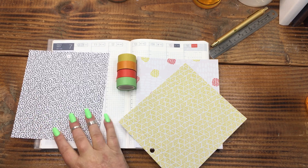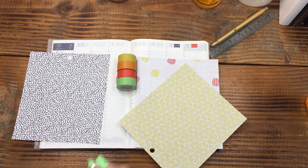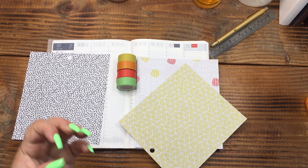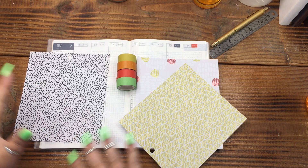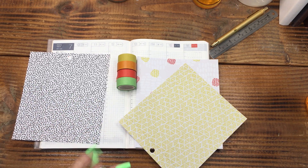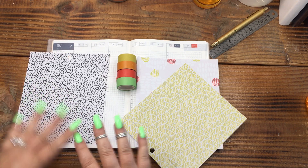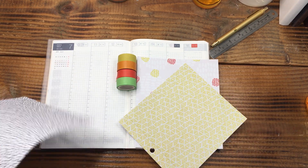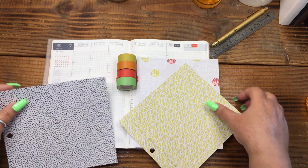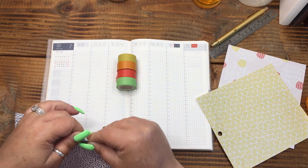Just to set up: this is going to be the 28th week, so July 10th through the 15th. Just kind of playing around with some fun colors and fun shapes. This week for me is probably going to be empty — maybe putting a few pictures in, maybe some memory planning, just some fun stuff. I'm going to do the black and white over here.